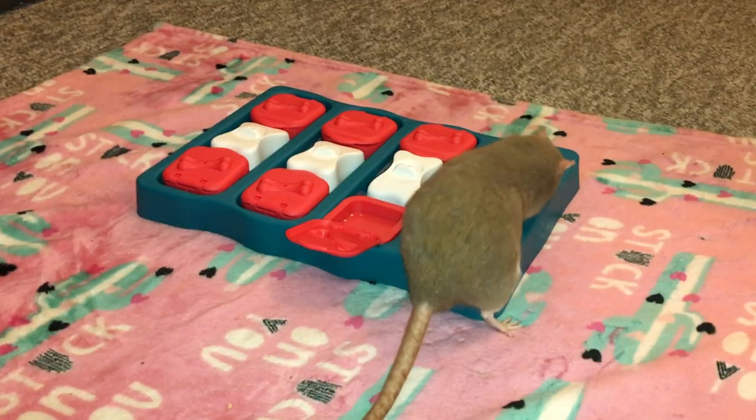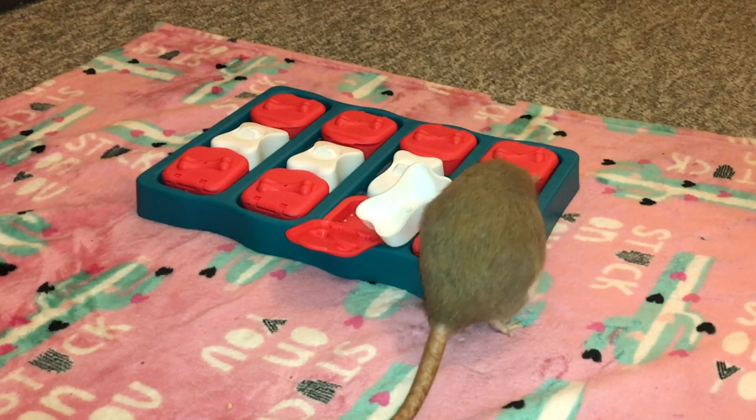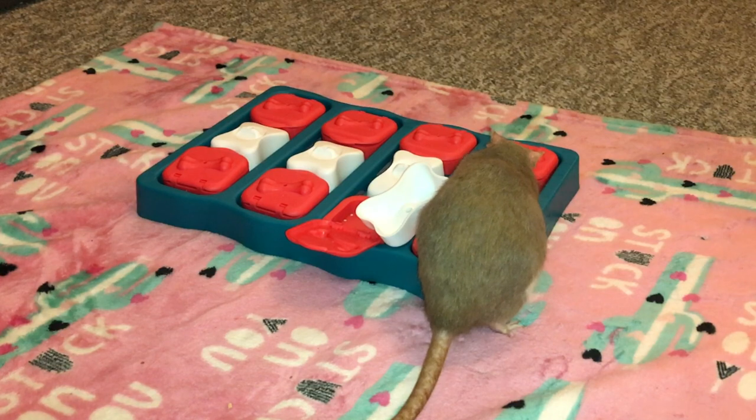So this is a really cool dog foraging toy, and it's actually one of my current favorites, just because it has some really cool features that a lot of them lack.